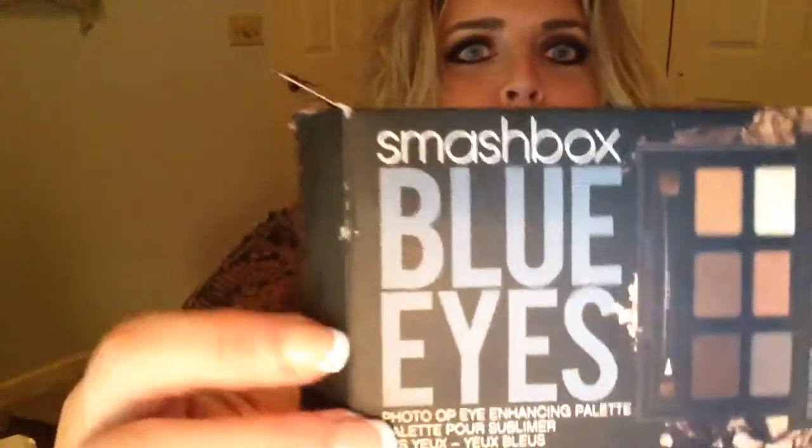First thing I picked up was the Smashbox palette for blue eyes. I thought I would try this out. A friend of mine has this and she has the one for brown eyes and it looks so pretty on her. And this is what I'm wearing right now, if you can see. It's just a regular palette, it's a nice feel. It looks like it would feel like that NARS palette does, but it doesn't show fingerprints like that, so that's really nice.